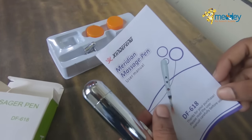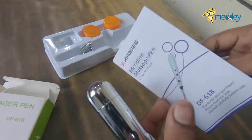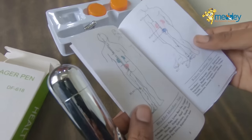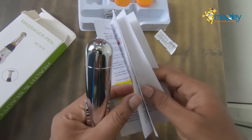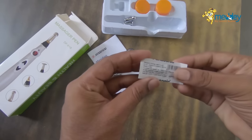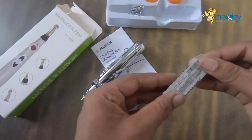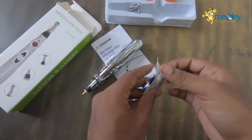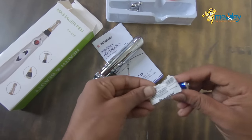There is a manual available with the product, so all the features and functions are listed in the catalog — you can go through it and use this product in the best way. There is also a spare battery included with the product.